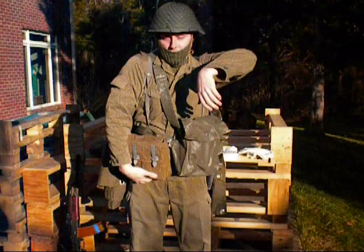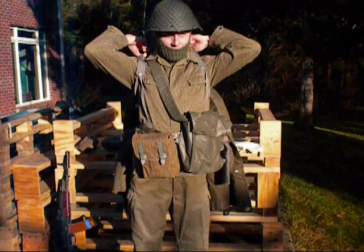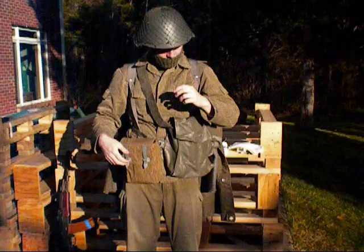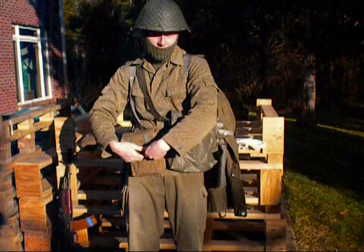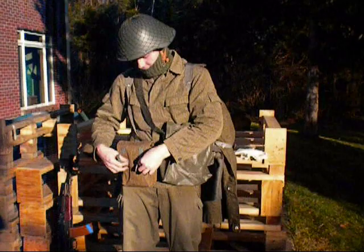Moving on to the main rig, I have a web belt that goes around me here and a Y-harness, kind of like an American H-harness except it's a Y. And here is an AK magazine pouch — it has four compartments, can hold four to six AK mags, but has enough room that you can fit just about anything else that you need.